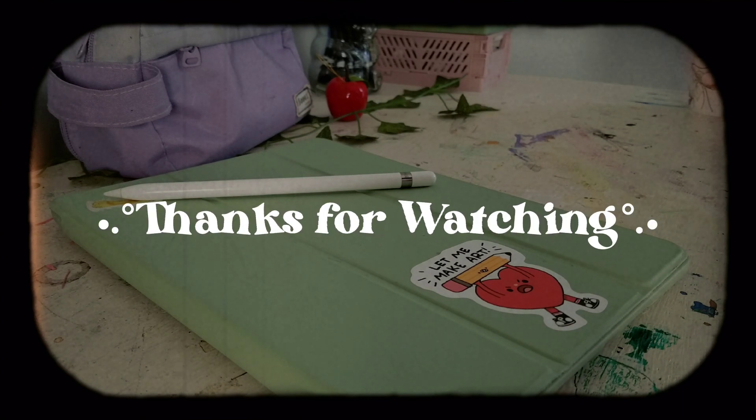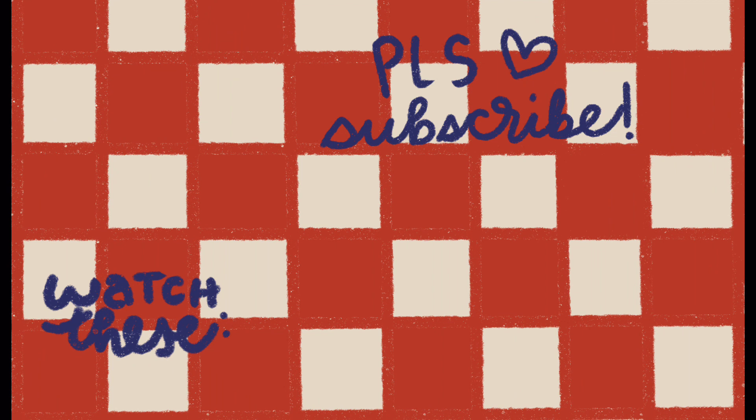I hope you guys liked it — let me know if you have any tips. Hope you're having a lovely weekend and I'll see you guys in the next video. Bye!